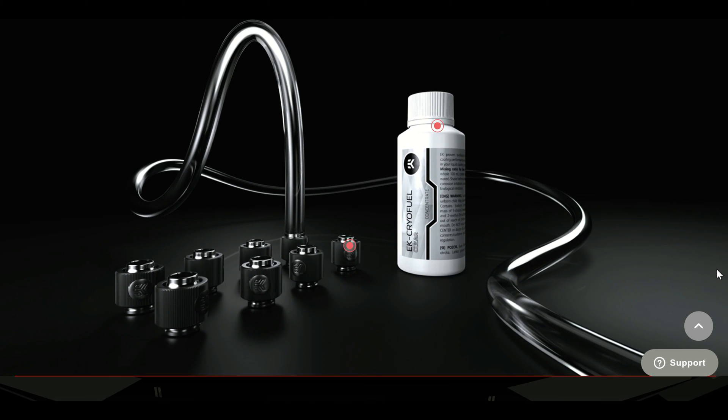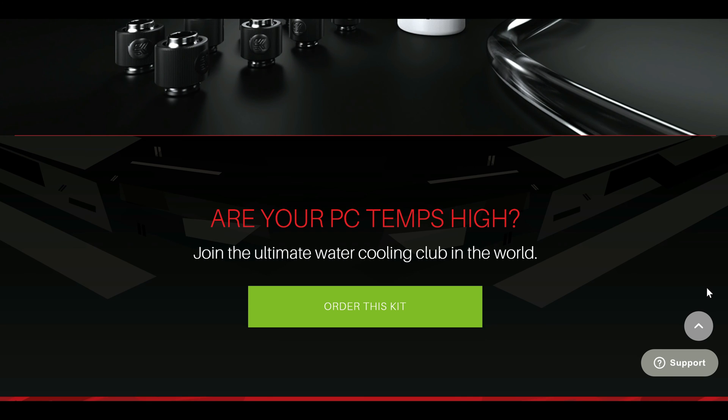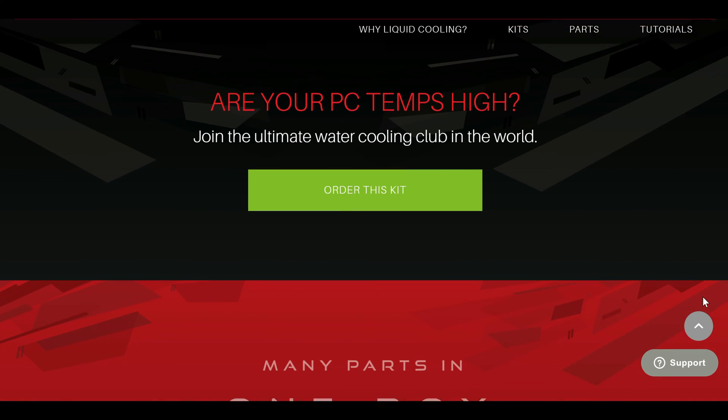I'm going to do some mining and gaming benchmarks to see if this kit can deliver low temperatures, but first let's unbox this kit.